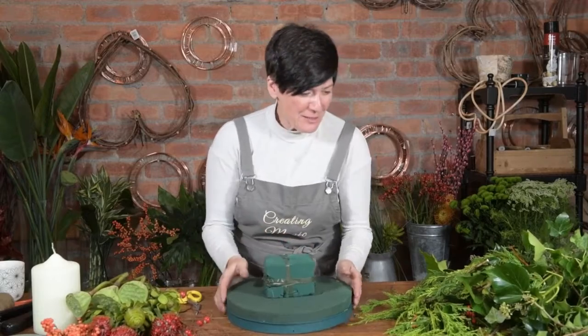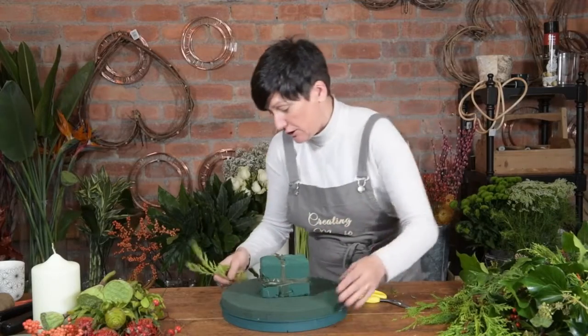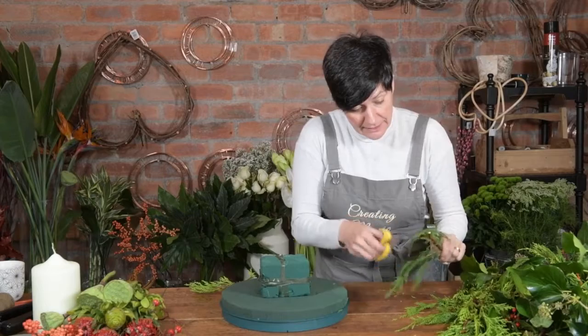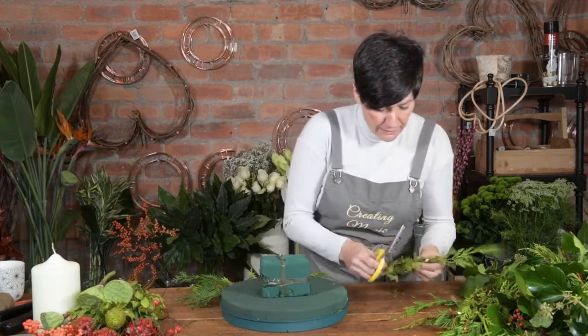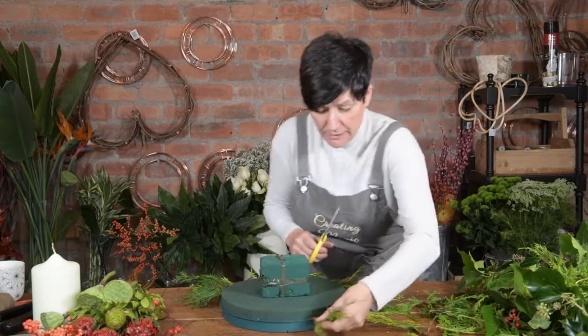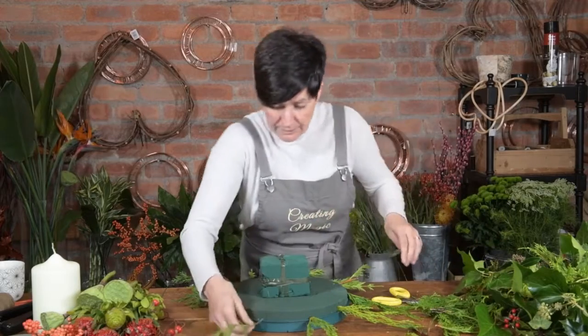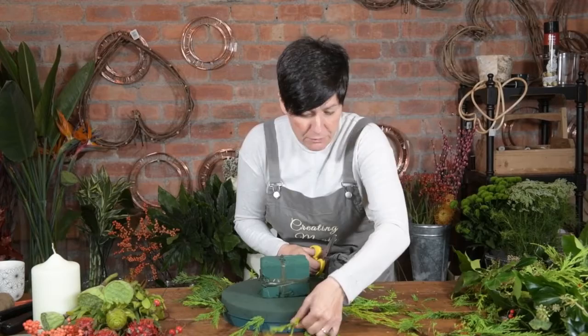Oasis is on top, nice and secure. I'm just going to cover this using any garden foliage and I'm just going to shove it in. I'm just going to create a nice look all the way around — pick some nice pieces up, if it's not nice, don't use it. I'm going to put this lovely conifer the whole way around, creating a lovely edge. This is just garden conifer, everybody wants to get shut of this, you'll easily get this — they all want to cut it down.